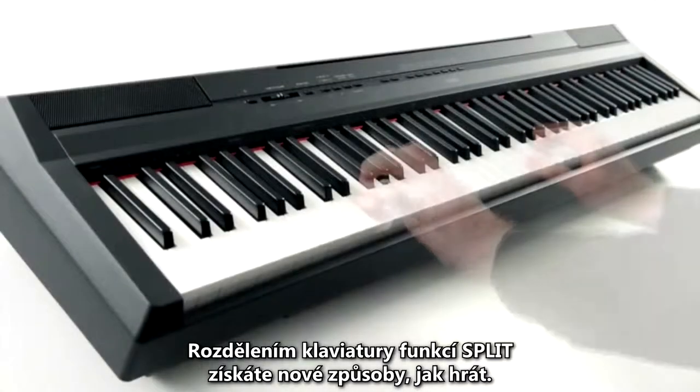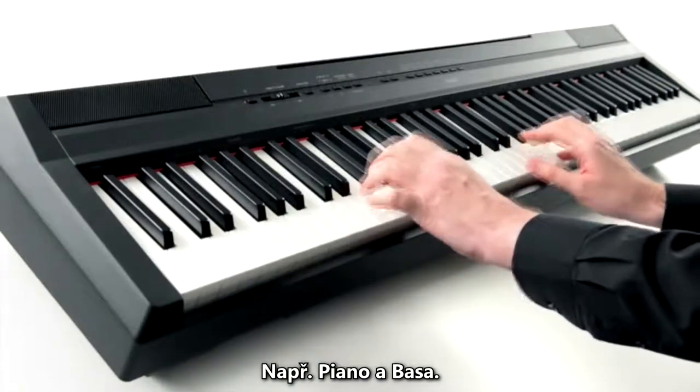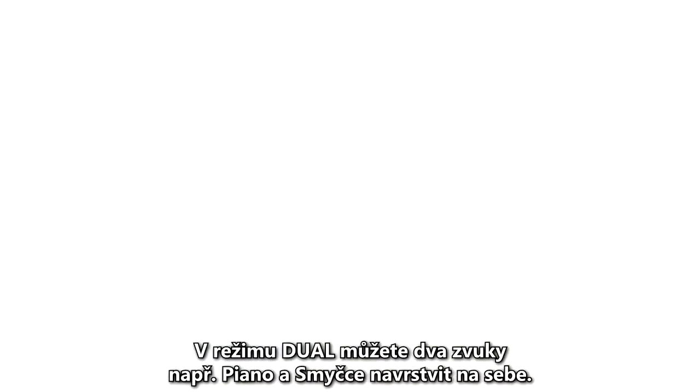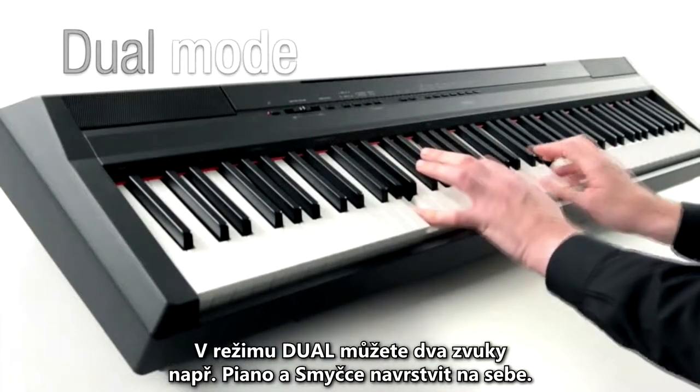The keyboard can be split to give the player new ways to perform, for example, piano with bass. Or play in dual mode, where two sounds, for example, piano and strings, can be layered together.